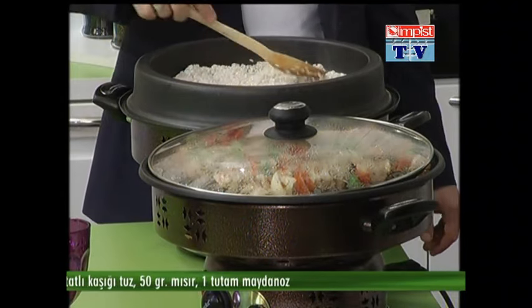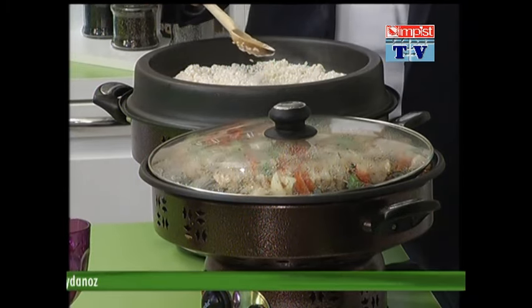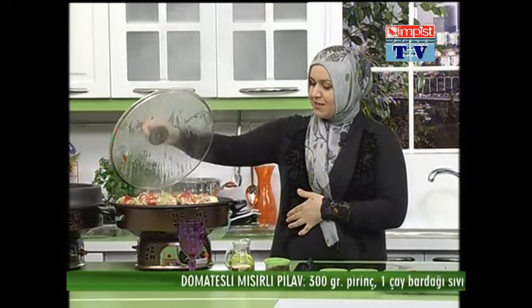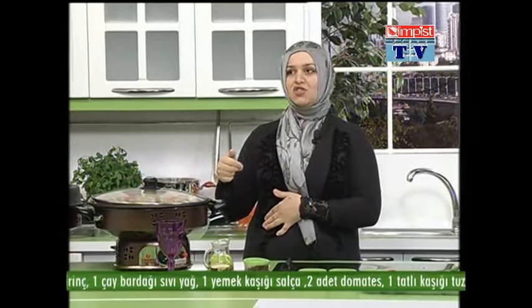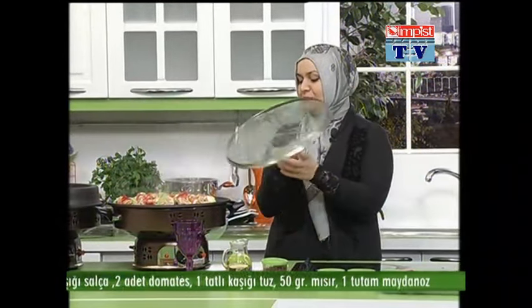Ben burada gizli gizli domates rendeliyorum. Ustamız da şu an domateslerimizi rendeliyor, ne kadar güzel. Şöyle ızgaramızda da bakın, tavuklarımız pişiyor. Kapağını kapattık ki biraz daha çabuk pişsin diye. Normalde zaten çabuk pişiyor ama az bir zamanımız kaldı sayılır.